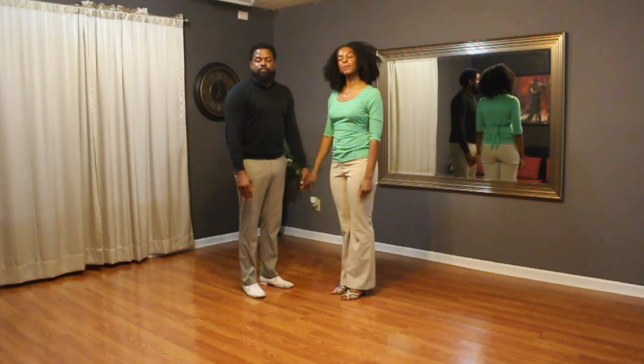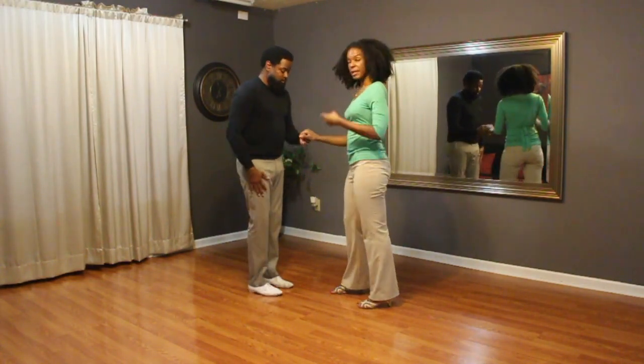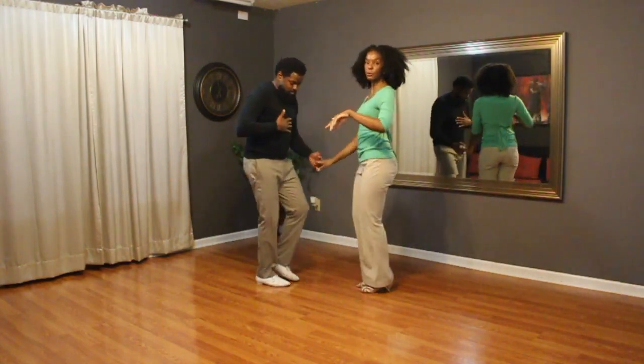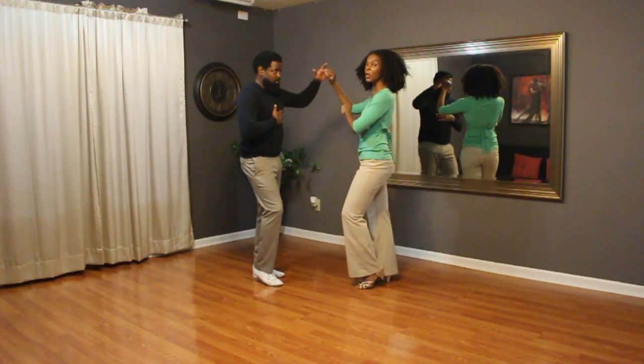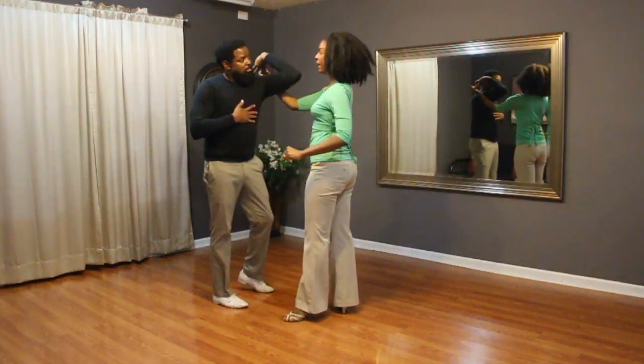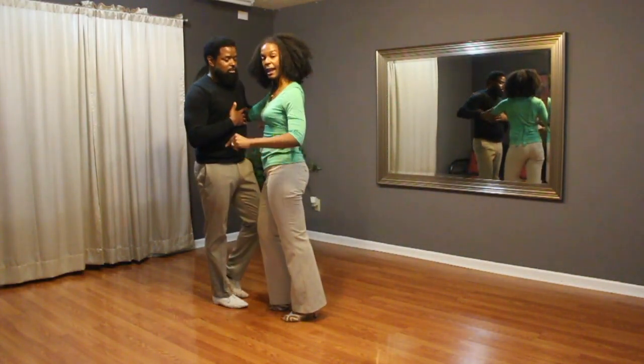We're going to show you what we did this week in our bachata class. So we did our basic to the gentleman's left, ladies right. Going one, two, three, lift the left hand, four. Turn the lady, five, six, pizza hand, flatten it out, elbow, seven, eight.